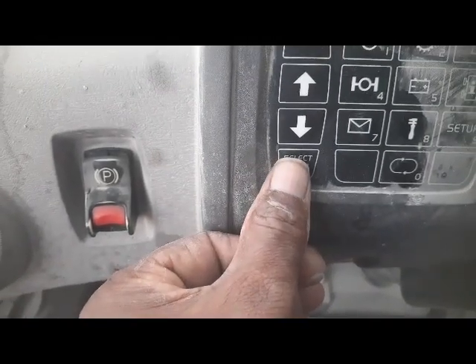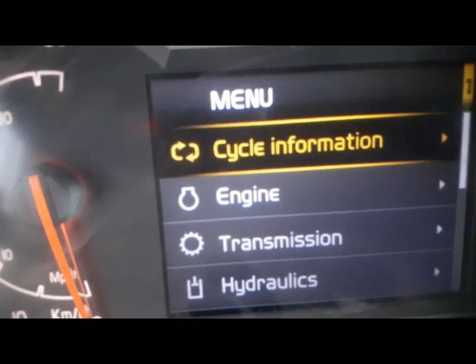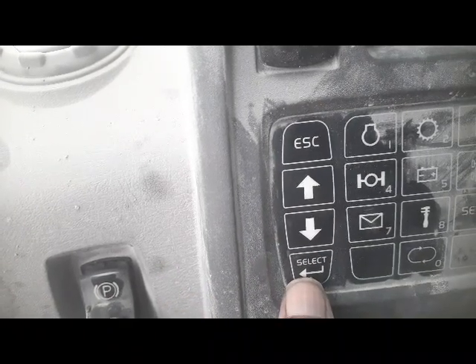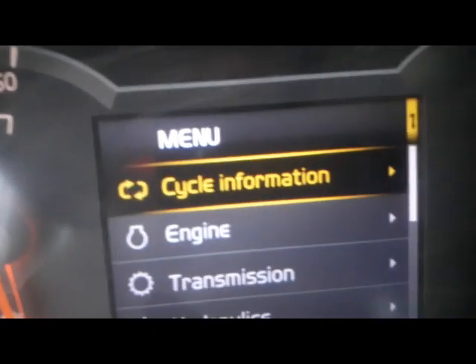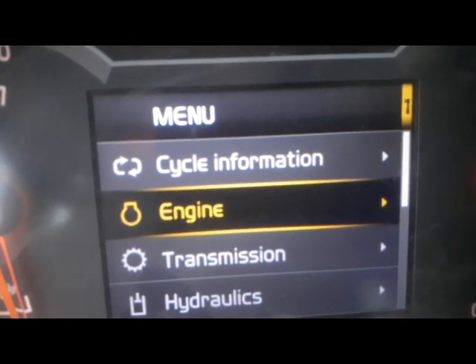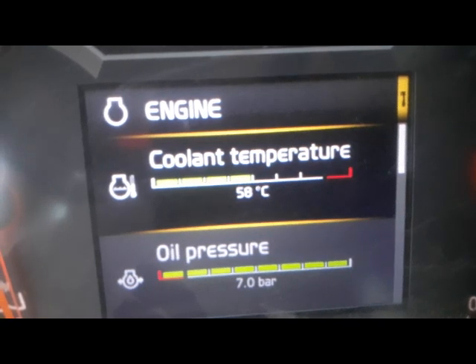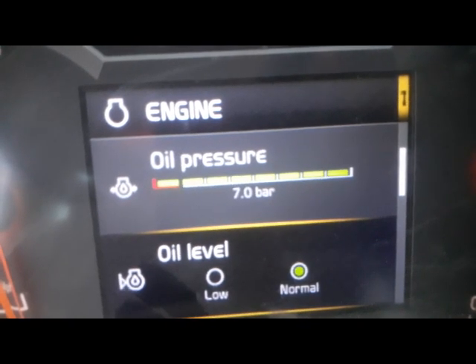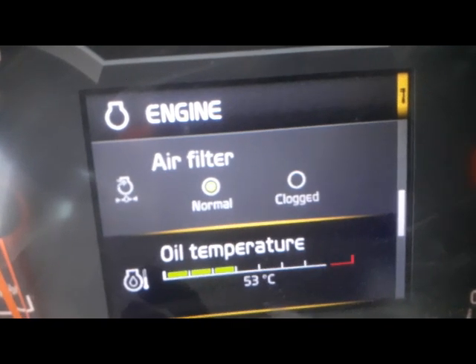Now I am inside the cabin with the camera and going to check the speed of the radiator fan. I will select this button and the screen has appeared. After I will scroll down using these two — scroll up and scroll down — escape to go back. This is the main menu; I will go into the engine. I will select the button and enter. Here you can see the coolant temperature and the oil pressure. I will go down — this one is oil pressure, this is air filter, this is oil temperature.